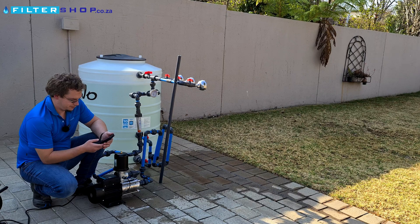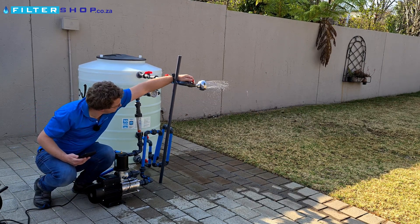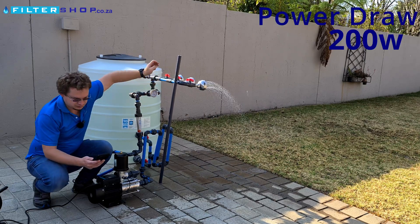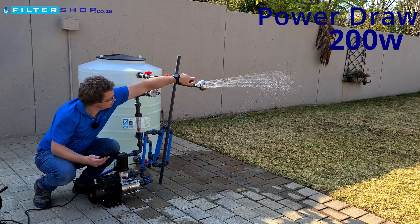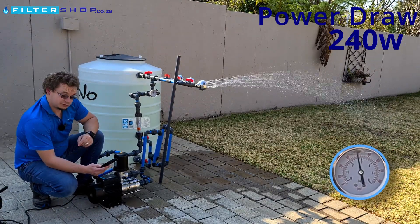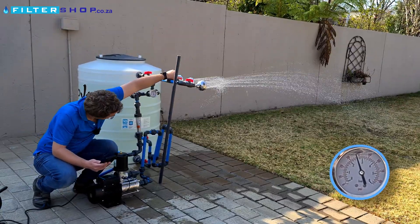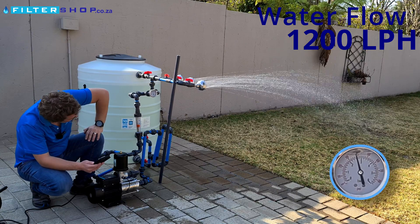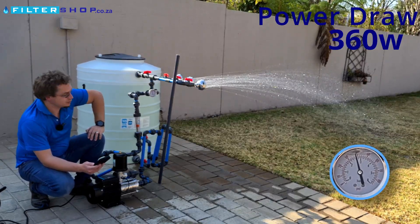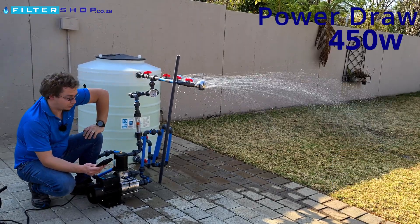At two and a half bar with a small load we're drawing 200 watts. With a single shower we're only climbing to 240 watts. Two showers with about 1,200 litres per hour we're drawing 360 watts, and with three showers 450 watts.